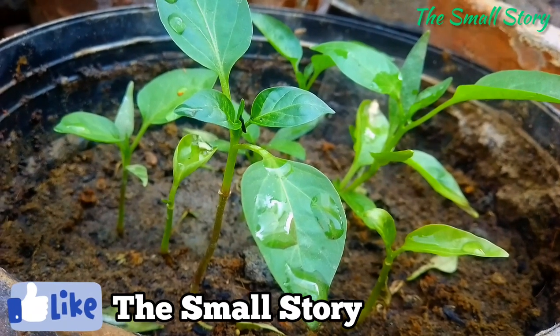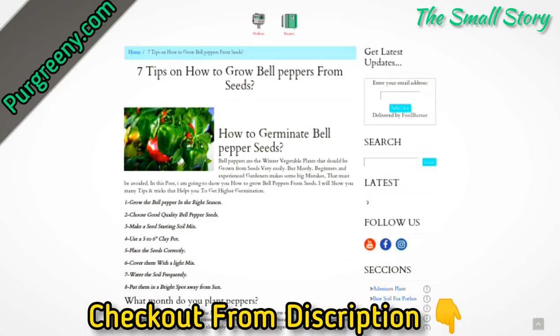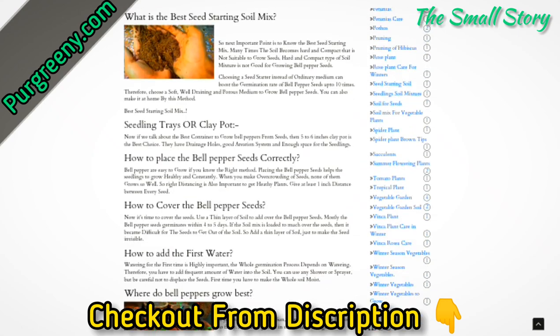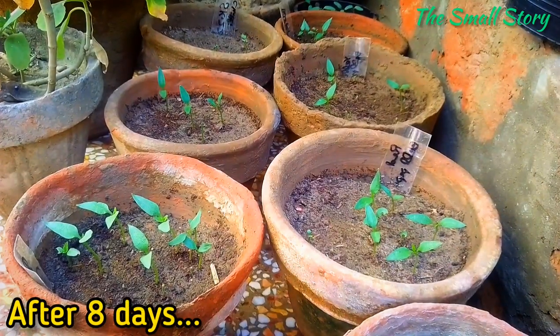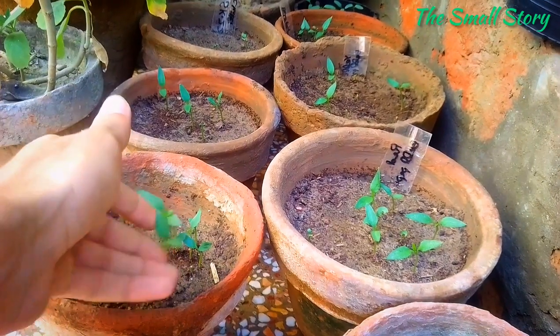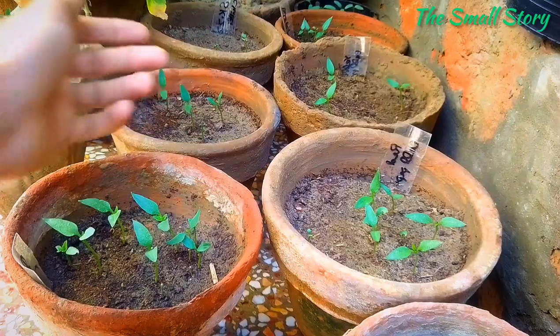In a bright spot, seedlings won't become leggy and the soil also remains moist. I have also made an article on how to grow bell peppers from seeds — you can check that from the description link. Now the bell pepper seeds have germinated, and some seeds are still coming out, but the overall result is good. At this point, keep the soil moist using a gentle spray.